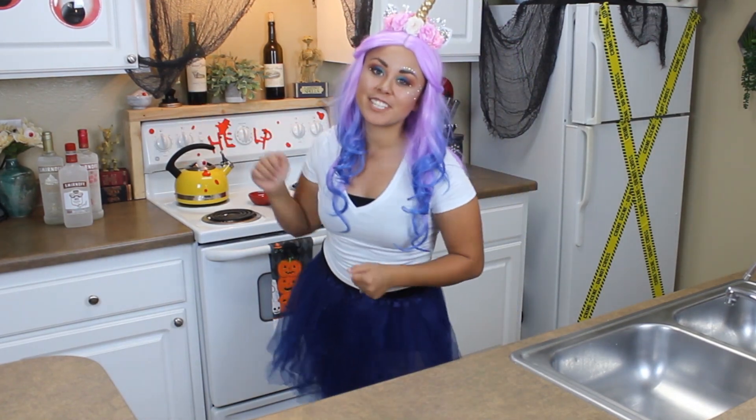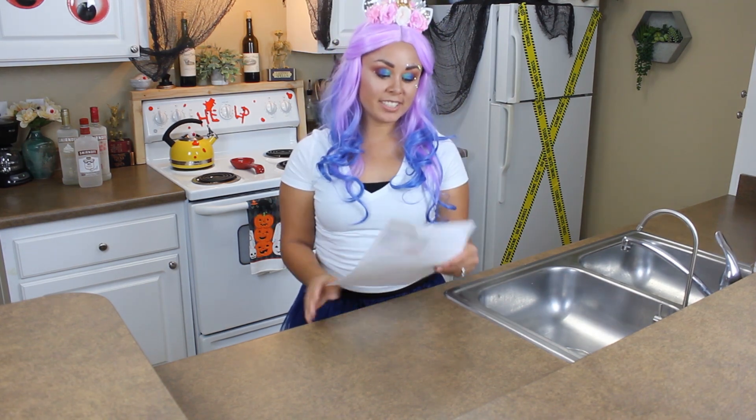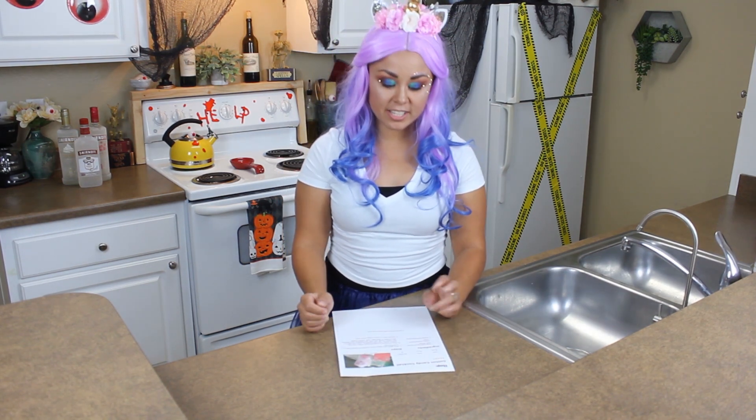We have Smirnoff today. The first one that I'm going to make is the cotton candy cocktail. Yum!